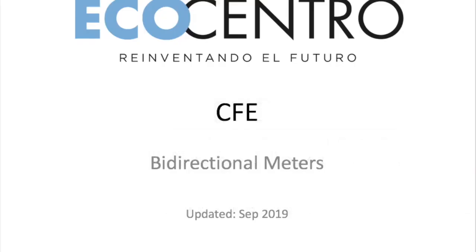Hello everybody out there, this is Roger Sherman from EcoCentro Solar giving you another update on different aspects of grid-side solar in Mexico. Today we're talking about CFE bi-directional meters, because this is a subject that confuses people. Take a look, and if you have any questions please contact me and let me know.